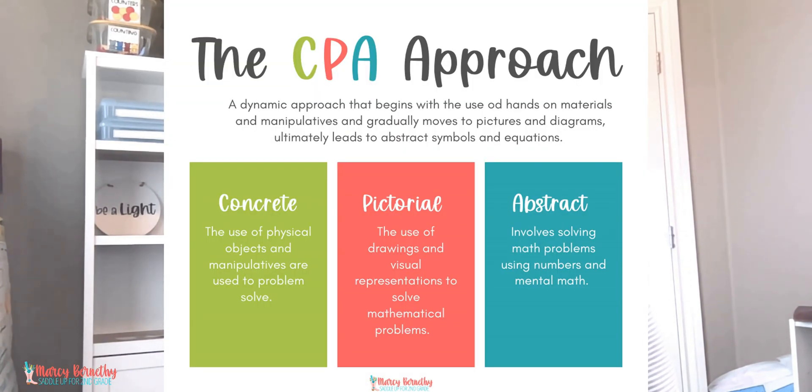Your math center activities need to be something students can work on independently. If you're just introducing telling time to the minute, don't put that as a station activity — they can't do it independently. Do not put an activity in your math stations until your students have mastered the concept. You also want to expose students to a wide variety of activities. I like to use the CPA approach — Concrete, Pictorial, Abstract — when planning my centers. It doesn't have to be complicated; use pieces of your curriculum if needed, like problem-solving practice or your workbook. I prefer hands-on centers: manipulatives, whiteboards, math journals, task cards, games, interactive notebooks, or even a fun math craft.